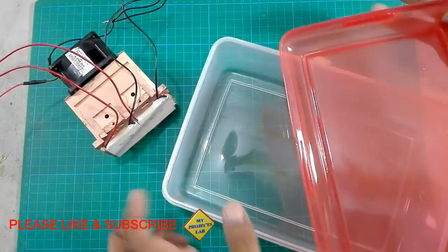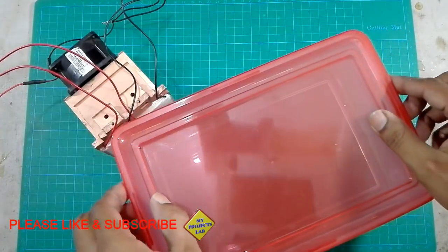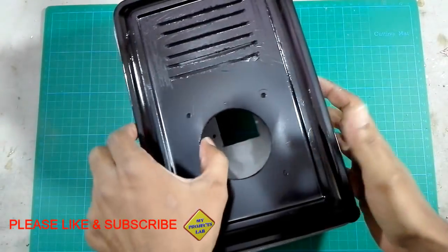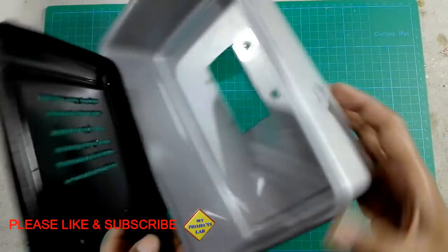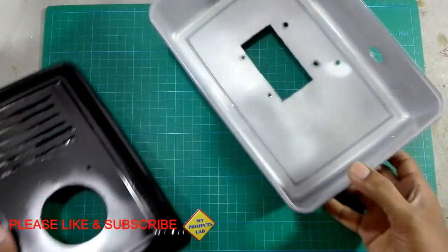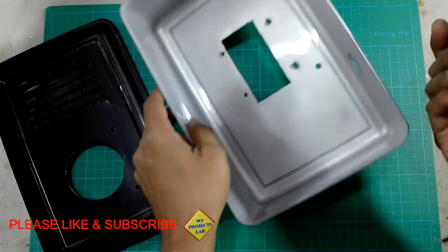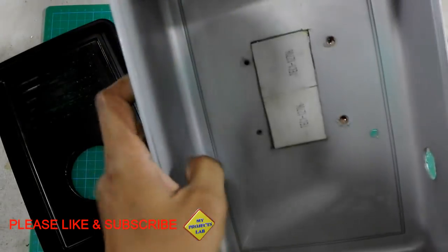I am using a plastic box for the body. Here I cut some necessary shapes for installation of the different parts of this mini Peltier air conditioner.